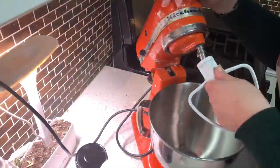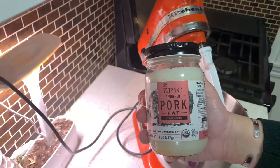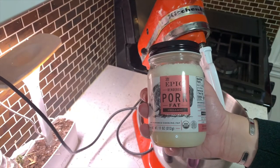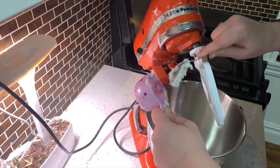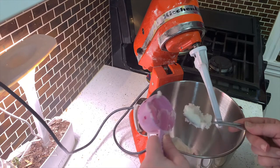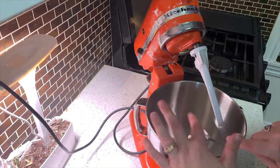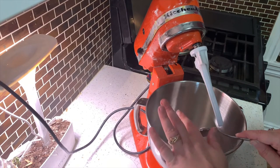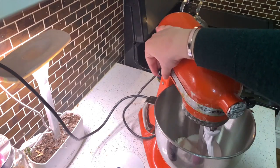First thing you've got to do is put the paddle on the mixer. Then mix a half a cup of lard. I have never cooked with lard before — except maybe one time in elementary school where I made scones for a history project about England. And a half a cup of sugar, together.